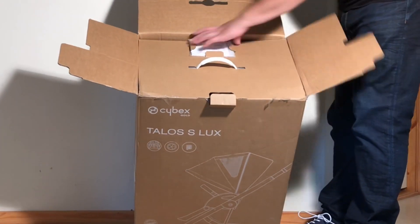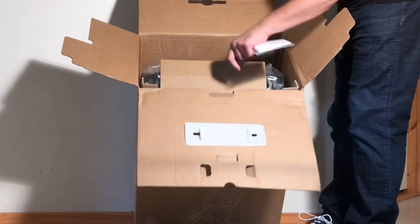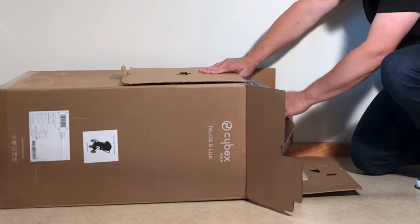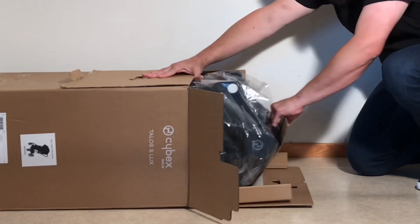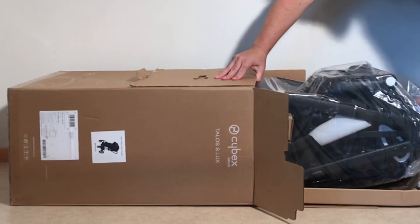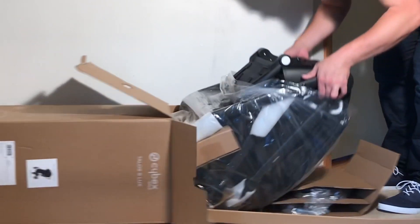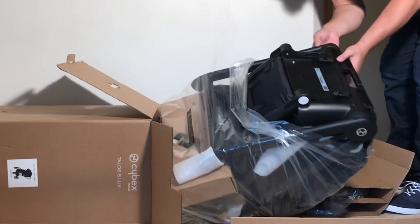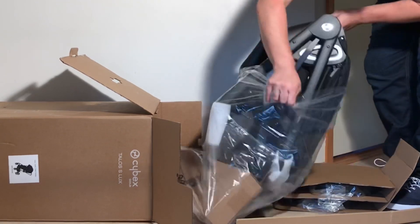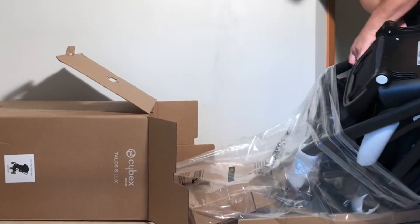On top we have the typical instruction and warranty information. And then underneath, we have the main body of the stroller, which is the chassis and the seat, all pre-attached.